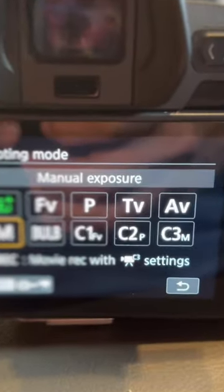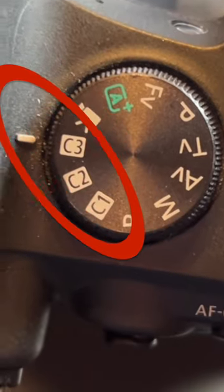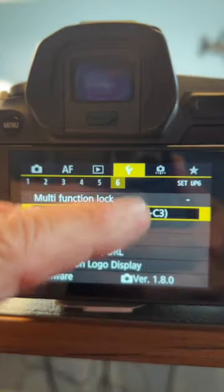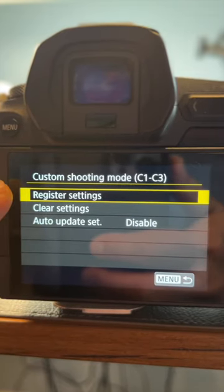Select any one of your custom modes, 1 through 3 — your choice. It looks like this on the EOS R and like this on the R6. I selected C3. Then go to the AF menu, find the focus mode, and change it to manual focus.